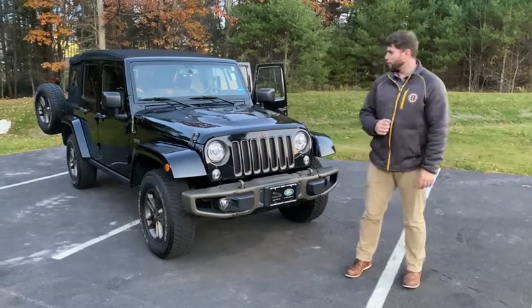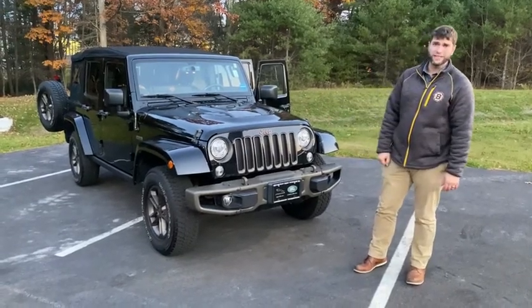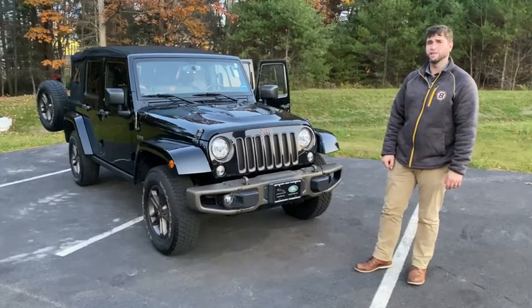Welcome to Jaguar Land Rover. My name is Jordan Rothrock. Today we're going to look at this 2017 Jeep Wrangler Unlimited Sport.